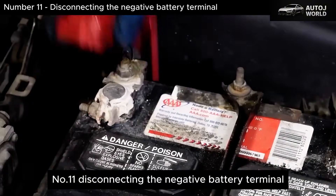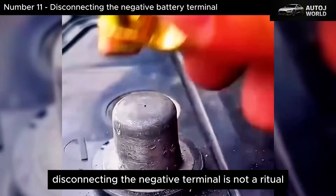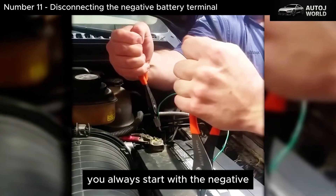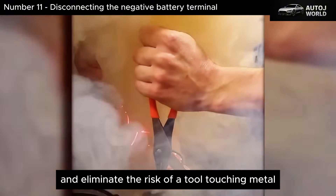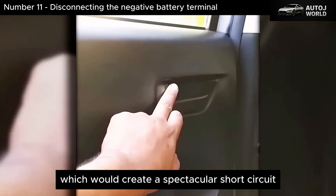Number 11: Disconnecting the Negative Battery Terminal. This is where everything starts. Disconnecting the negative terminal is not a ritual or superstition — it's pure electrical safety. You always start with the negative because it's connected to ground. Once it's off, you break the circuit and eliminate the risk of a tool touching metal and the positive terminal at the same time, which would create a spectacular short circuit.